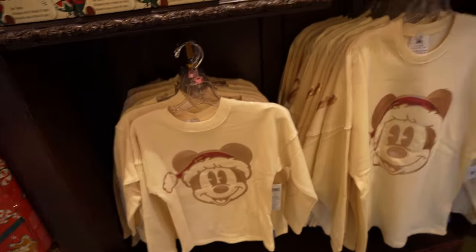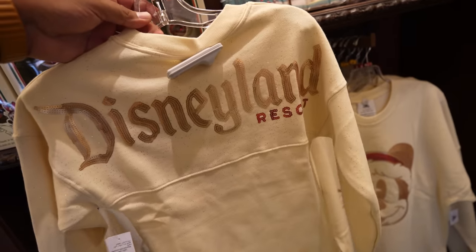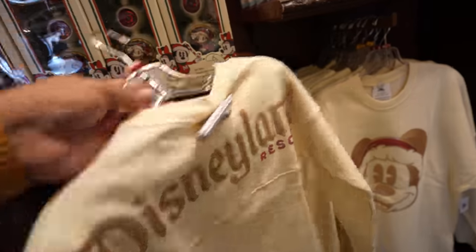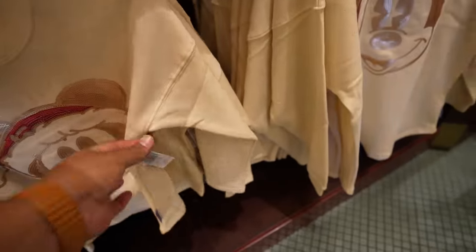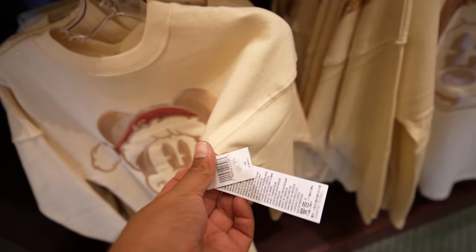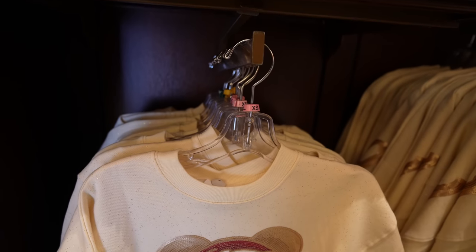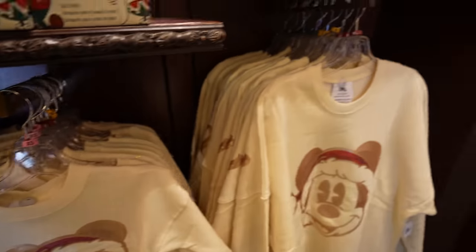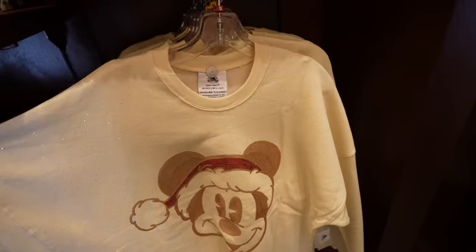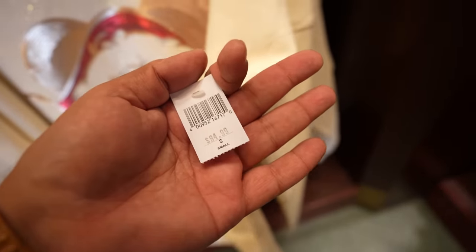They also have a spirit jersey for kids — looks like a regular long sleeve shirt but it is a spirit jersey. They have both adult and kid versions. The kid version is $74.99, and sizes range from extra small to extra large. The adult spirit jersey with Mickey on it is the exact same design but $94.99. Sizes range from small to XL, but it usually goes up to 2XL.